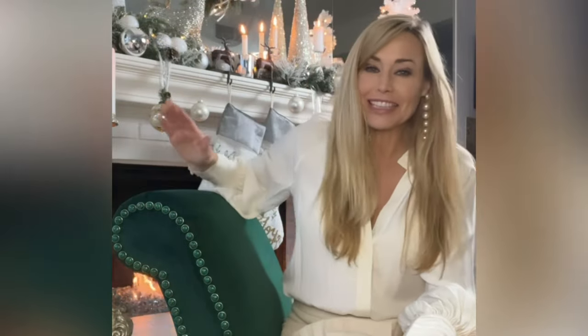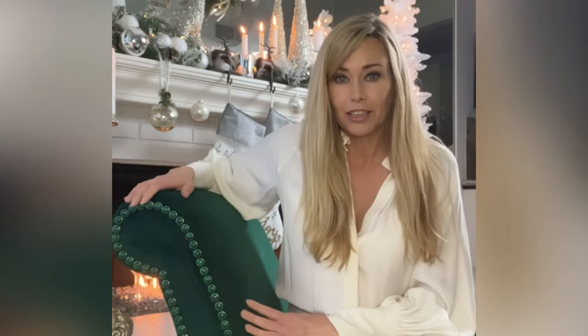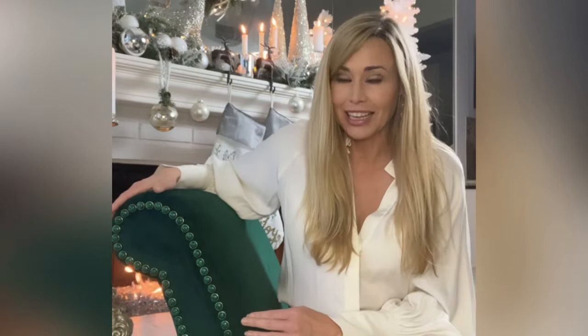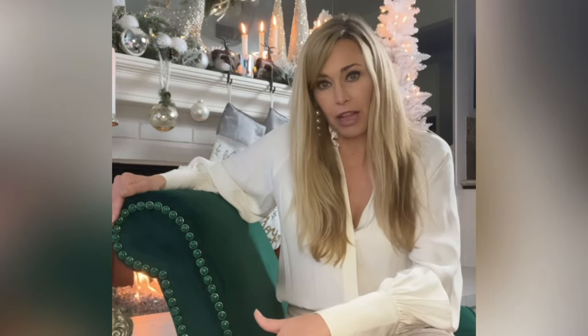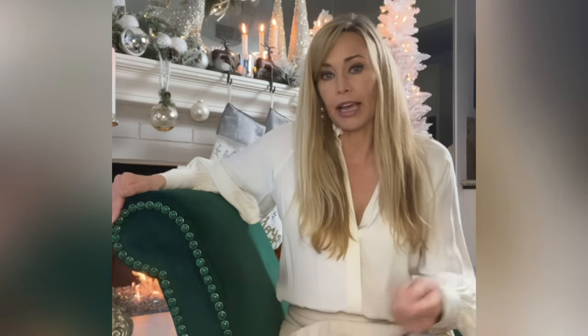Hi everybody, we've made it to the after — thank you for staying with me. I hope you enjoyed that mini tutorial and found it educational and inspiring. Here we have our finished boudoir chair. She's all dressed up with her malachite stones. I think it looks really, really pretty. The nails just enhance the curvature of the furniture and finish the look. I love that the malachite stone nail heads go all the way around the chair — you'll see that as I pan the camera all the way around.